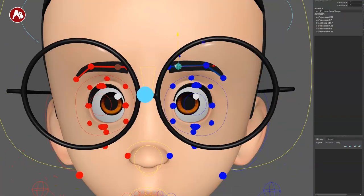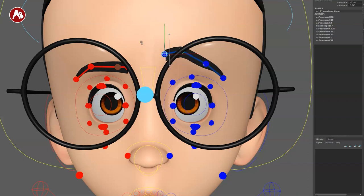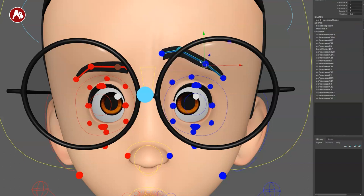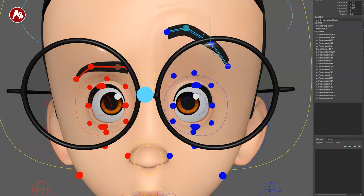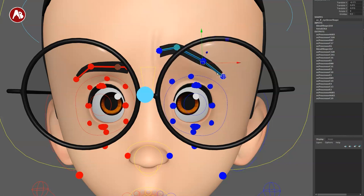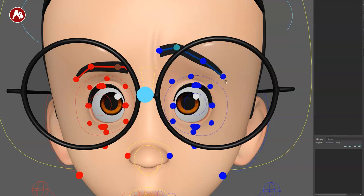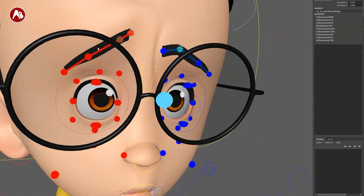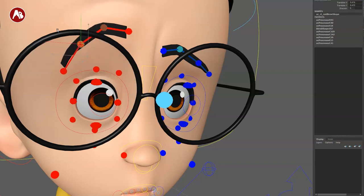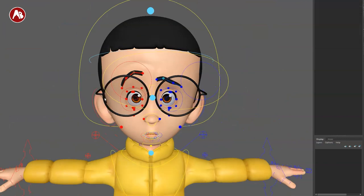Of course we have eyebrows. You got one in the middle to go like that, and this one here to do this. You can also select this to move it a bit more — you can see the folds in the skin, which is cool. Again you can move all of this separately for any kind of reshaping, and that middle part is important.